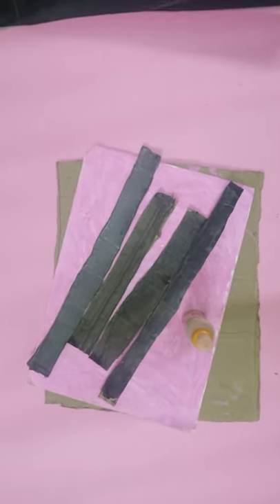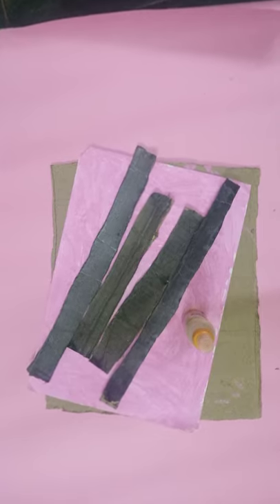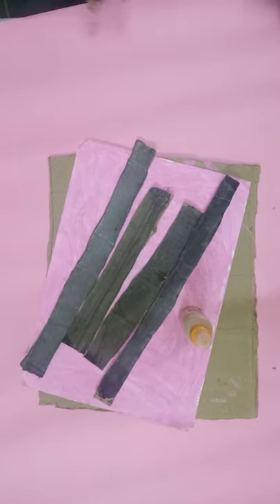Hi guys, welcome to my channel Shwitka Creations. In this video we are going to see how to make a photo frame at home. It's a very easy method. Let's get started.